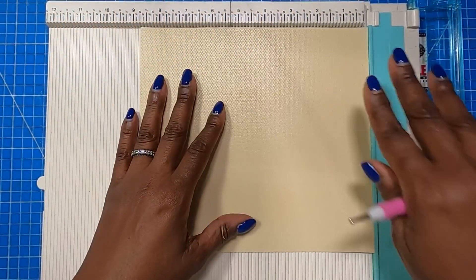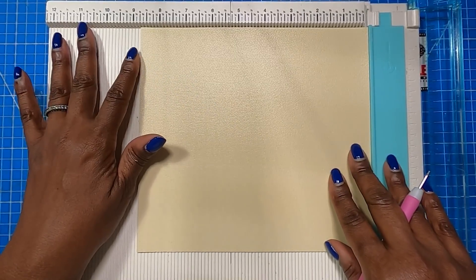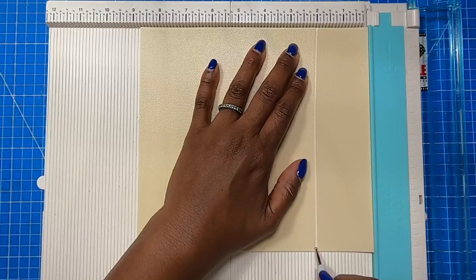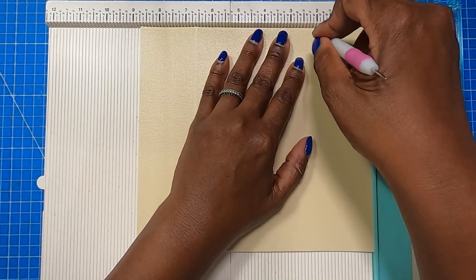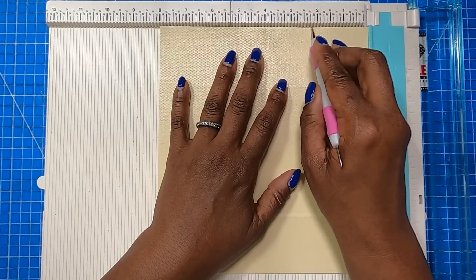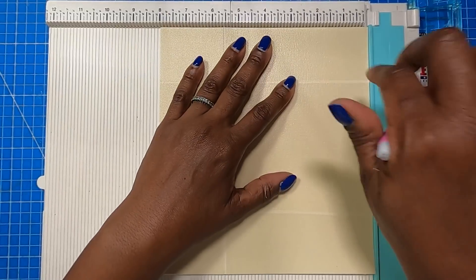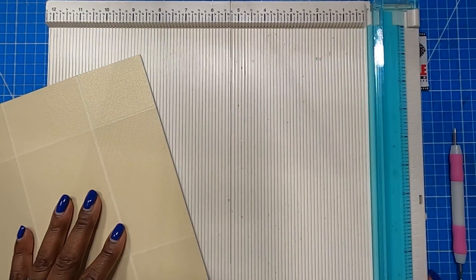So I am going to bring in my scoreboard and we're going to make the coin purse first. On the eight and three quarter inch side, I have a score at two. Then I'm going to turn it to the opposite eight and three quarter inch side and score at two. Then I'll rotate to the eight inch side and score it two and a half. Rotate it to the opposite eight inch side and score at two and a half. And that was some easy peasy scoring.